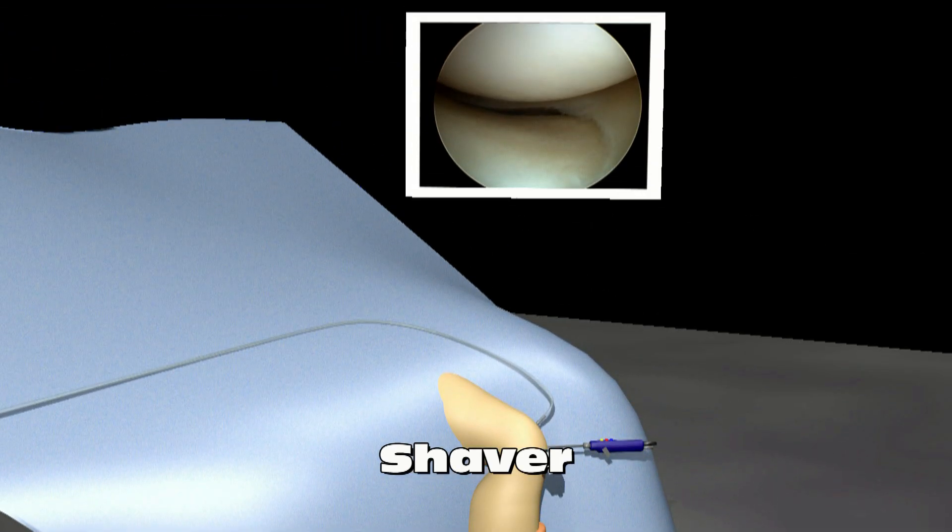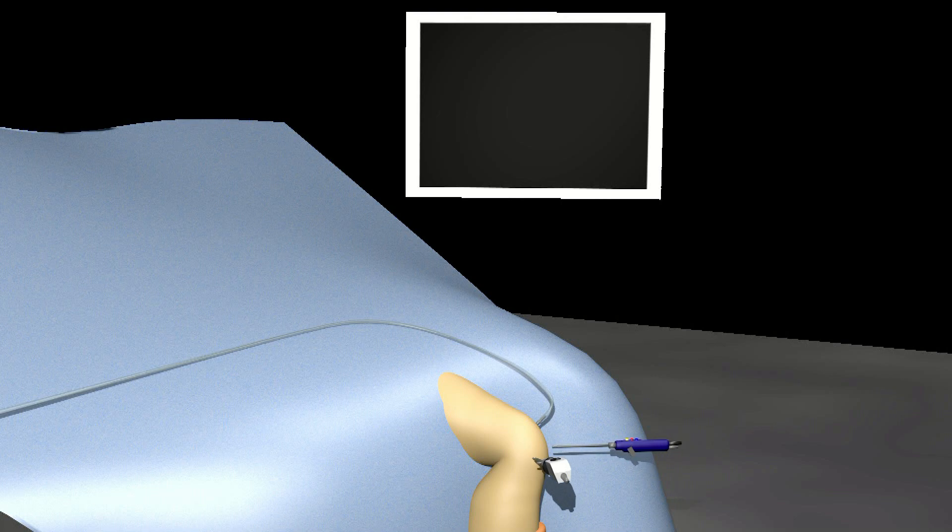When the procedure is finished, the instruments are removed. Sometimes the portal sites are closed with stitches, but not always. The knee is then dressed with a sterile dressing.